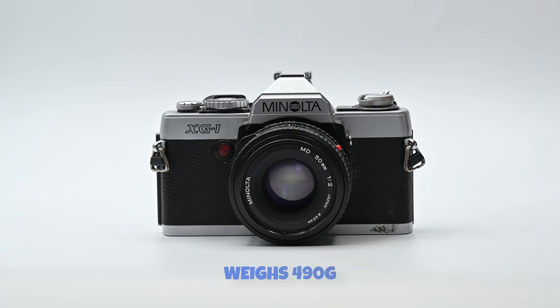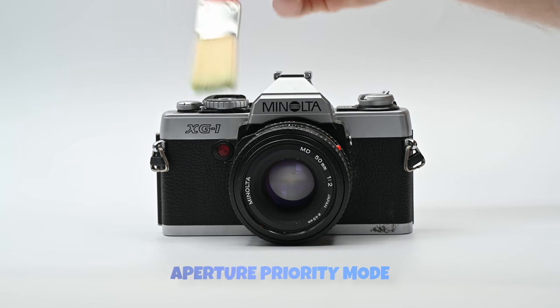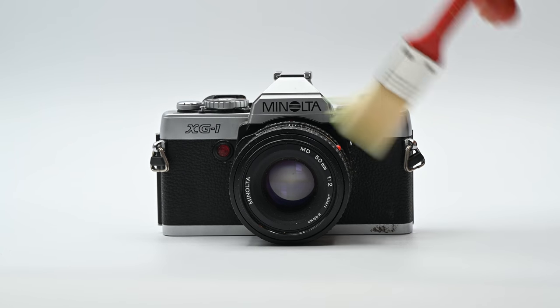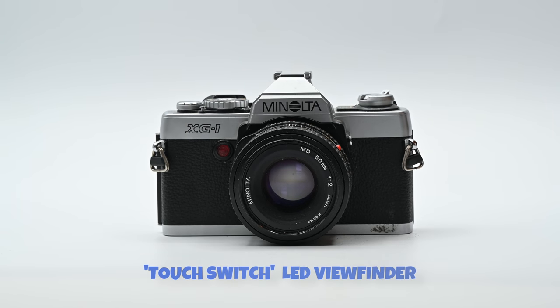It weighs 490 grams and has shutter speeds of one second to one one-thousandth of a second. It has an aperture priority mode, exposure compensation of two stops, and a neat touch switch LED viewfinder.